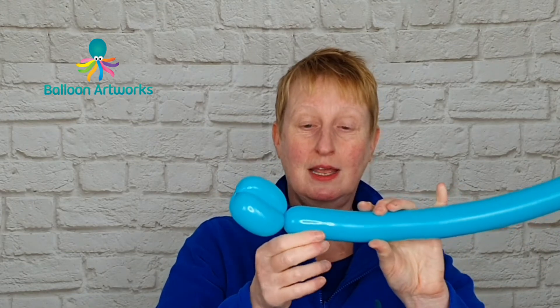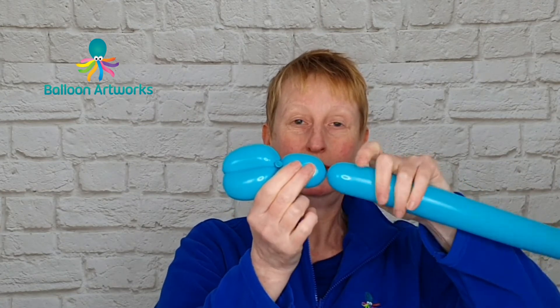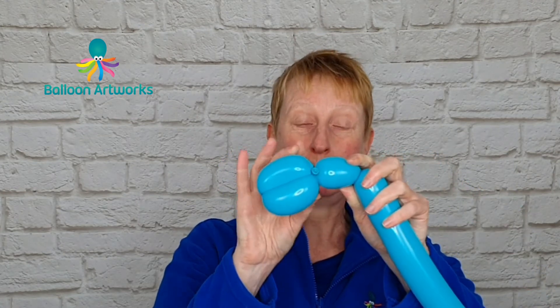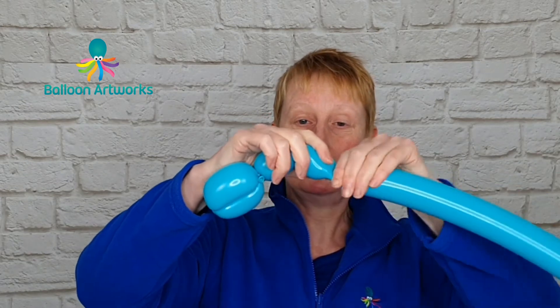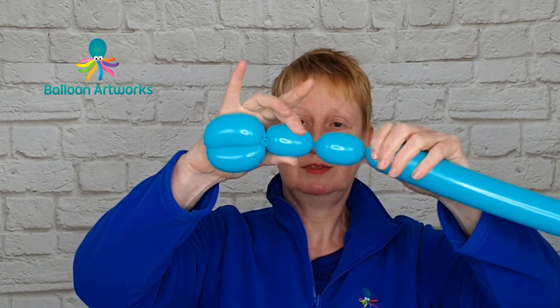Give your balloon a little bit of a squeeze just to soften it slightly. Next we want to make a bubble of about three fingers, and then make another bubble to match this one — so another three finger bubble approximately.